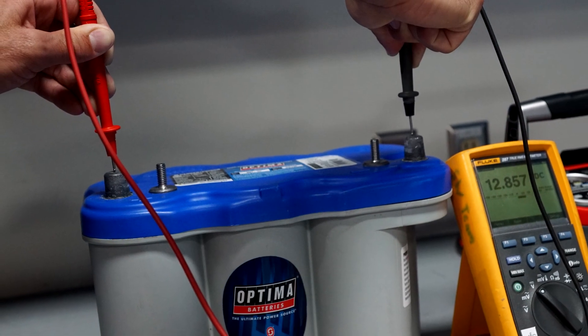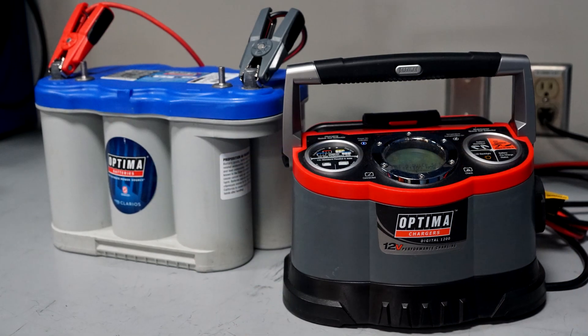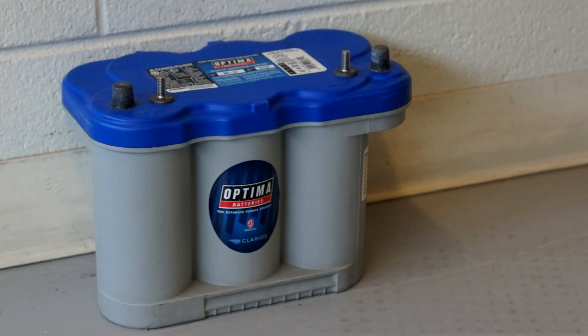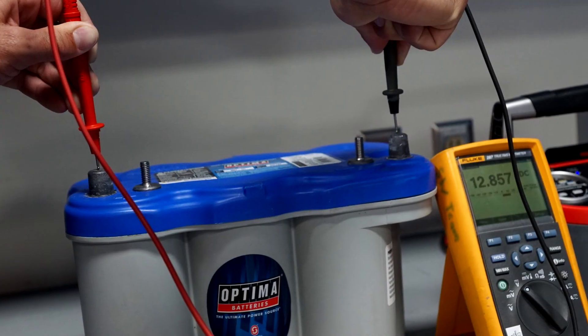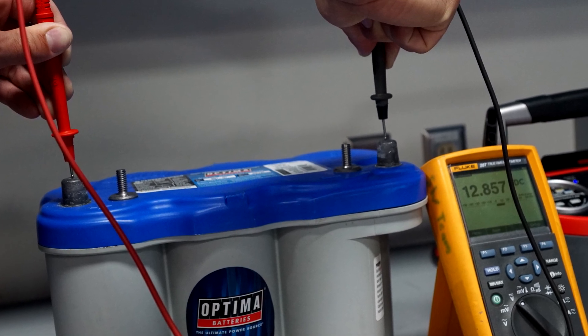It is more important to ensure that the battery voltage is at least 12.4 volts. Any questionable battery should be given a recharge overnight. The battery should then stand for 24 hours to allow the plate surface charge to dissipate, and then another voltage reading should be taken to validate that it is at least 12.4 volts.